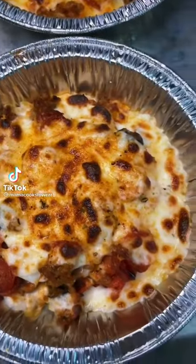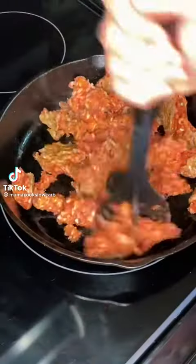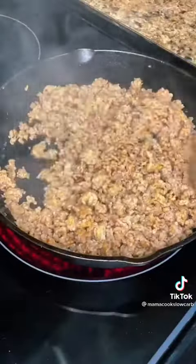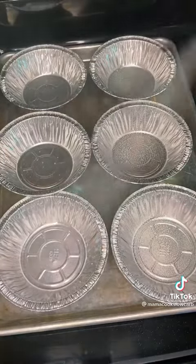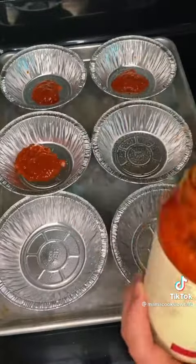Here's how I make crustless pizza bowls. We are making a meat lovers version, so I start off by browning one pound of hot Italian sausage. Then I like using these pot pie sized bowls.